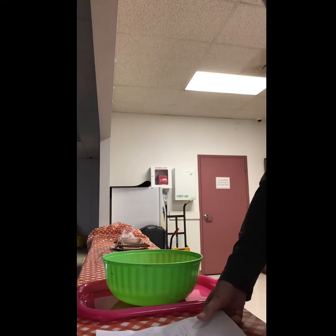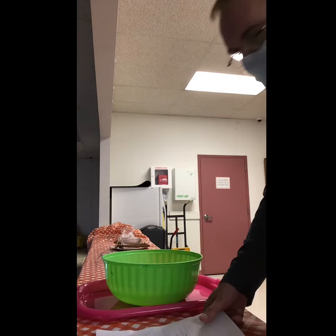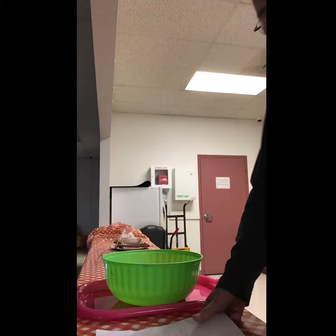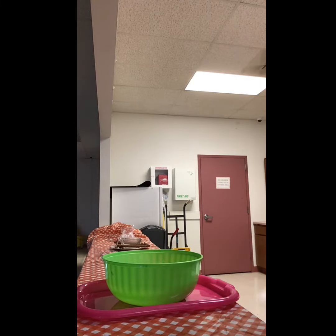Hello everyone and welcome to the North for Sales virtual cooking club. Today we are going to make Dijon bacon dip for pretzels. Very simple recipe but very good.